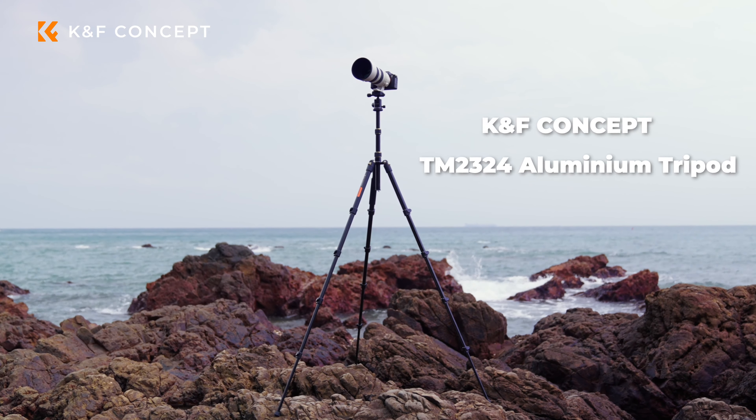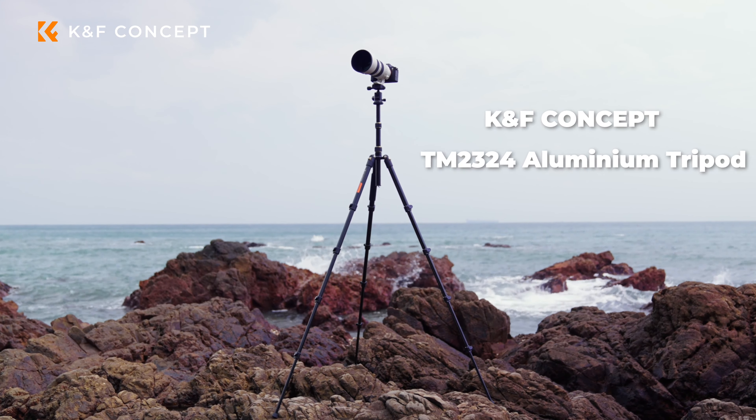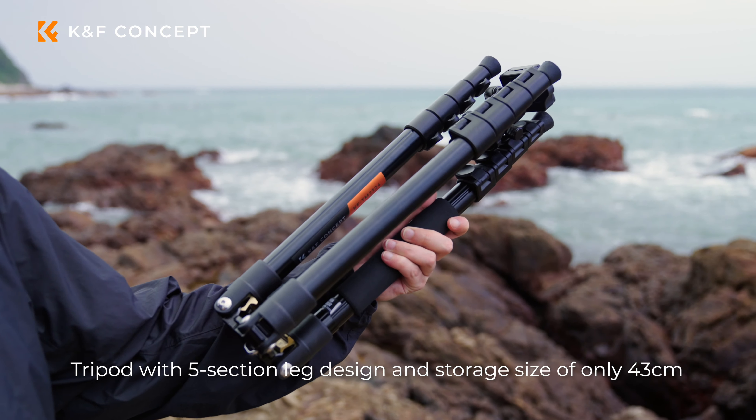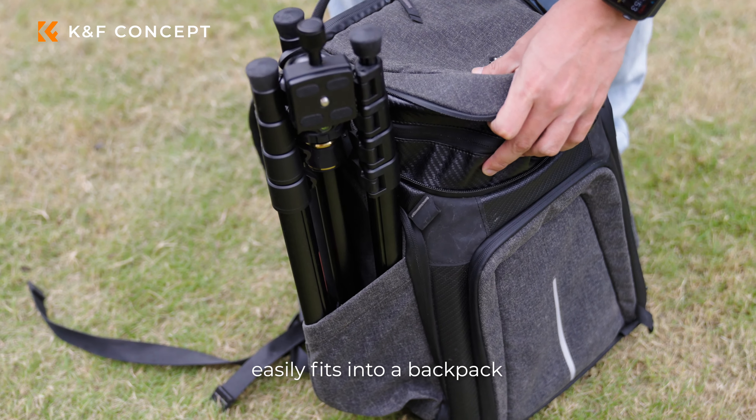KNF Concept TM232 for Aluminium Tripod. Tripod with five-section leg design and storage size of only 43 centimeters — easily fits into a backpack.